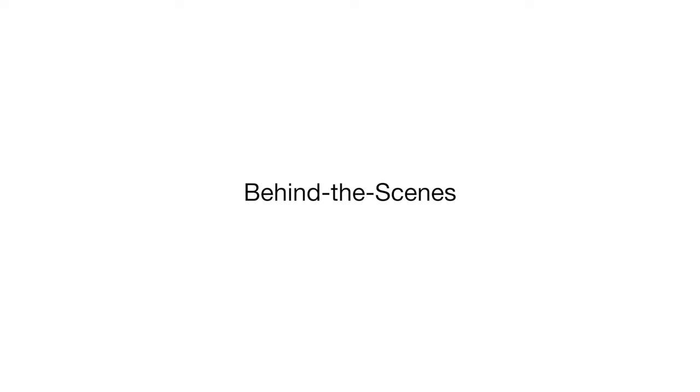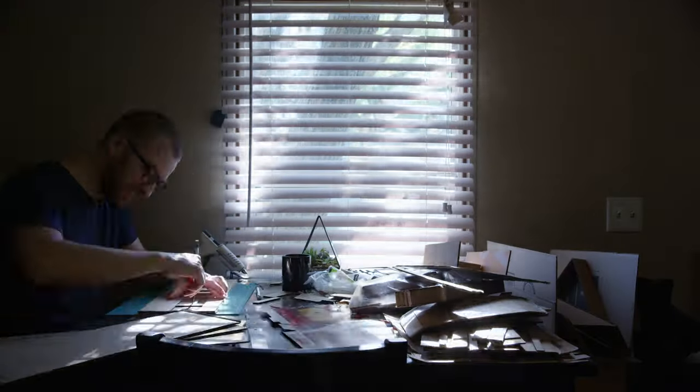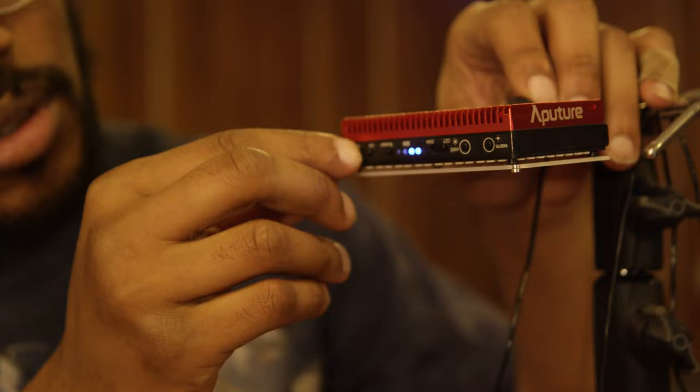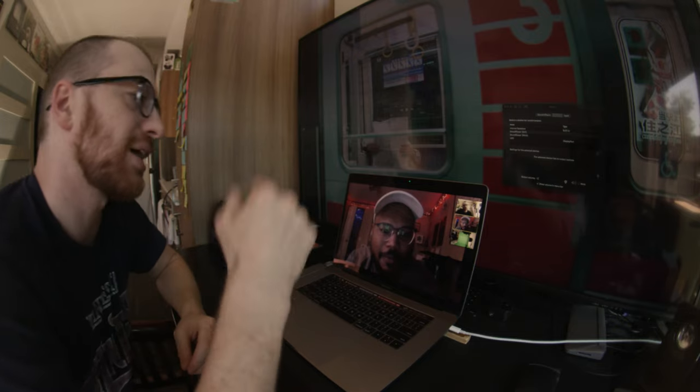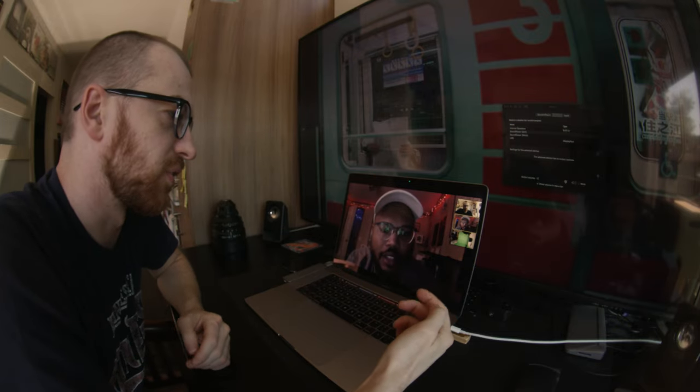This is Jessalyn Mohai, and this is Nick Harper, and we're gonna break down our latest video for Taylor Bennett's Don't Wait Up. We never actually shot Taylor in person — the whole video was shot remotely. Nick was in Seattle, Taylor was in Chicago, and I was in Oklahoma.